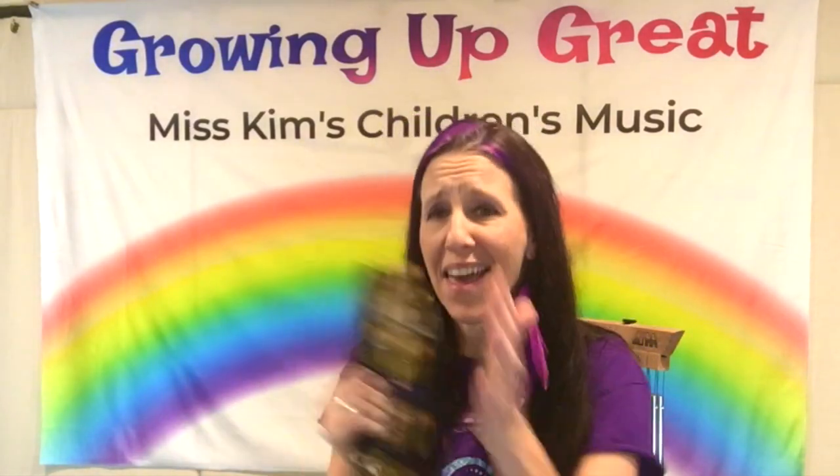You can shake it and hit it — shake it and hit it. Shake, hit, shake, hit.